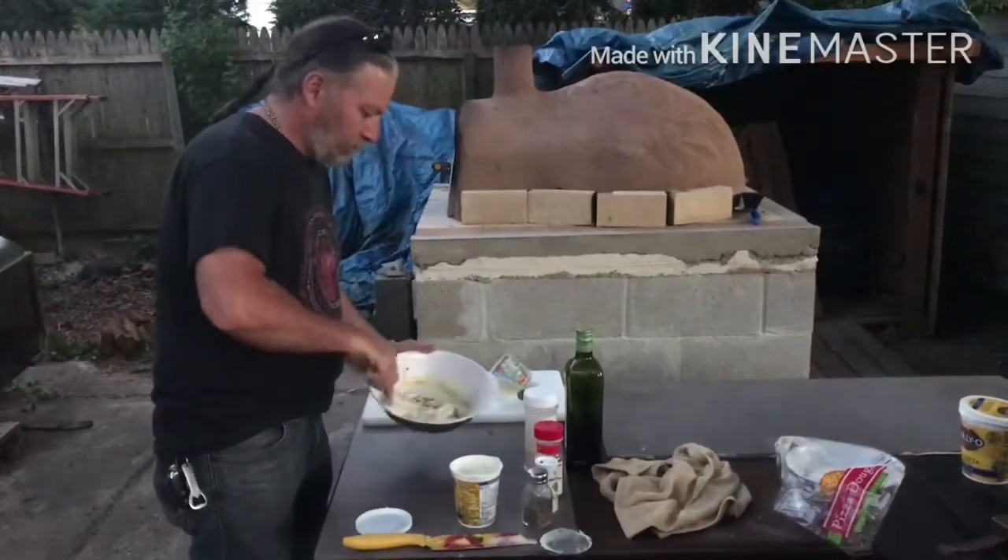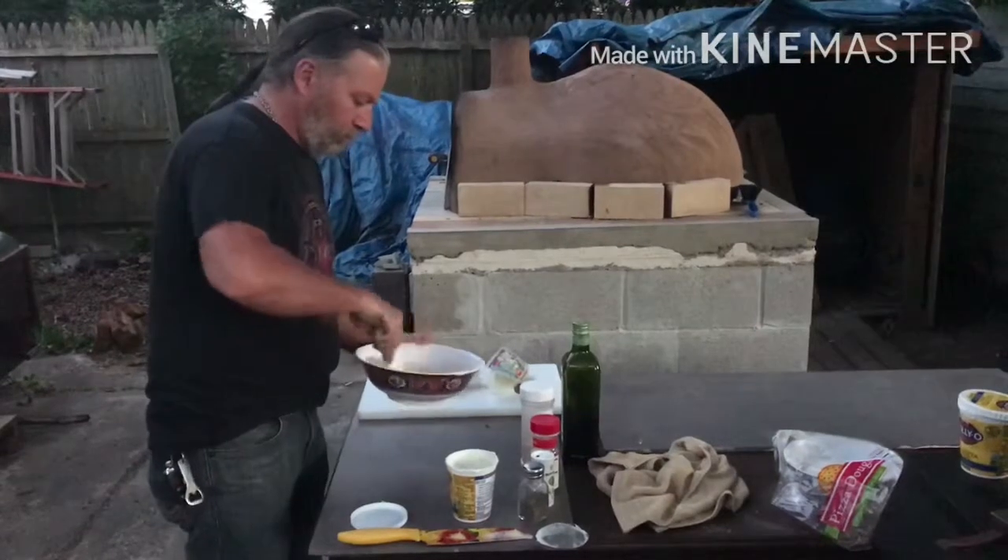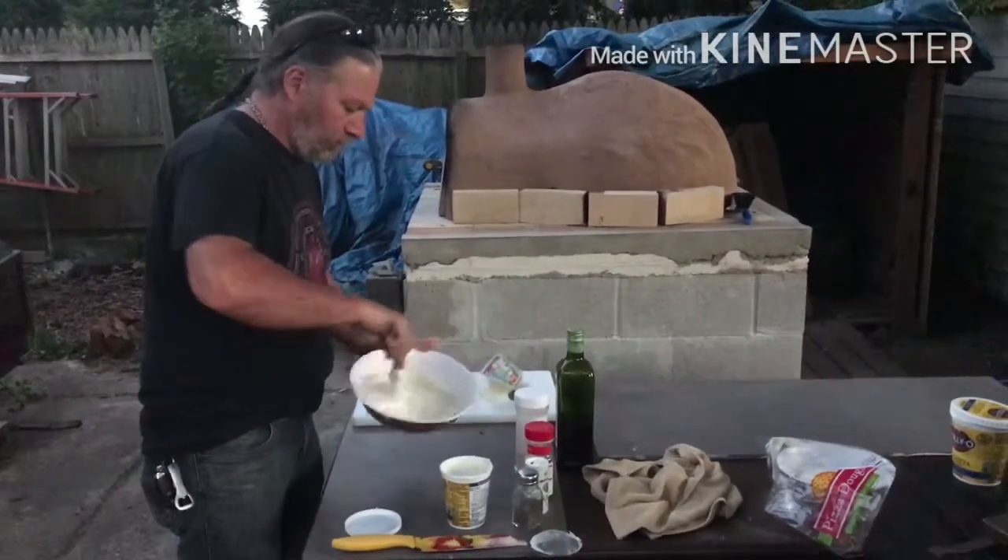And that's it. Mix that stuff all together nice. Make sure you mix the egg in really good, and everything is a nice, even texture.